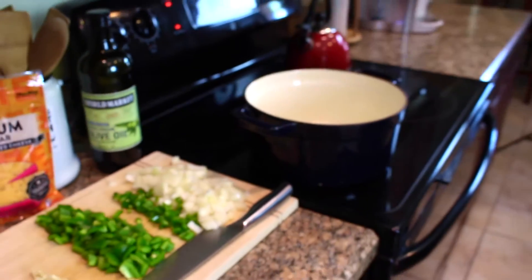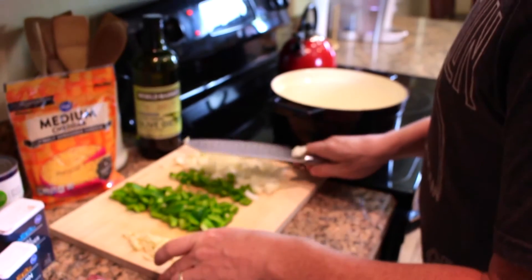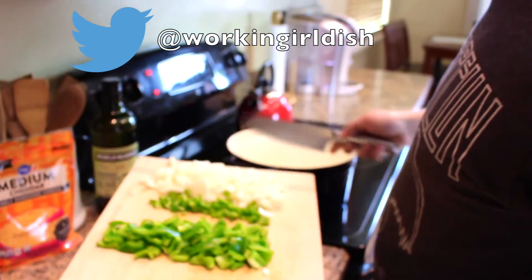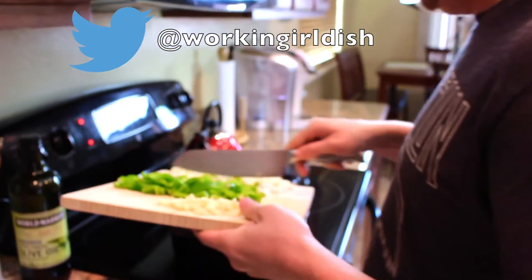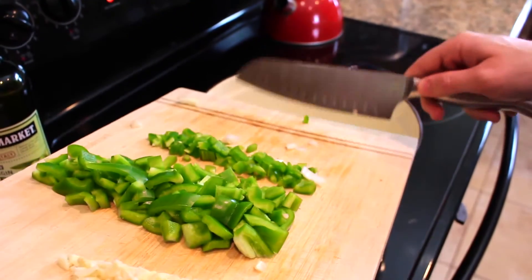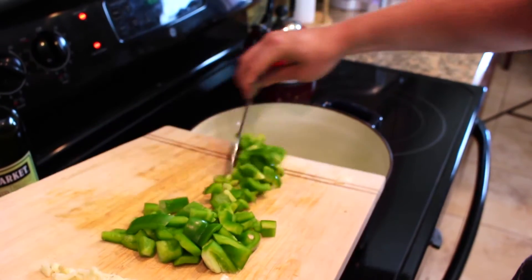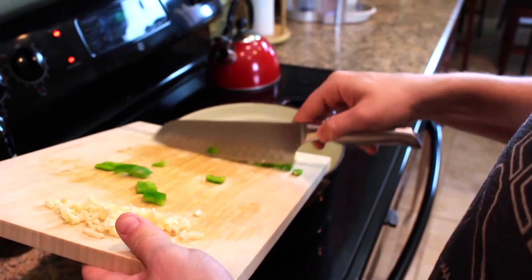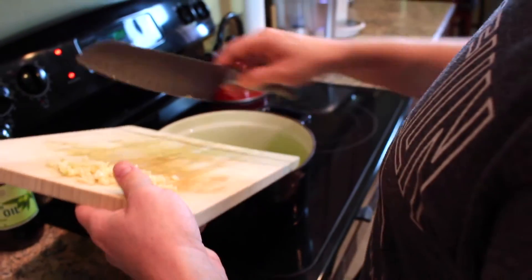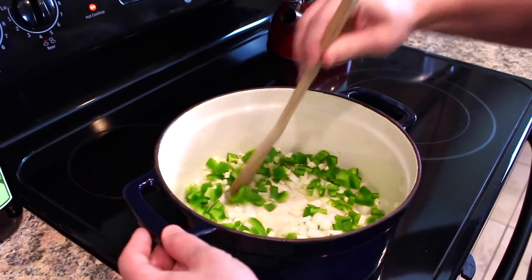Go ahead and heat up your olive oil over medium-high heat. Once the olive oil is heated up, you're gonna add all your veggies in — onion, garlic, jalapeño, and bell pepper — and they're gonna sauté for about three to four minutes, just until they're a little bit softened. Make sure you give them a little stir while they're cooking.